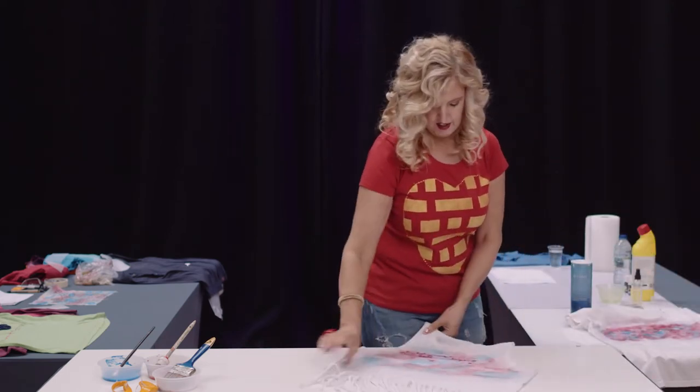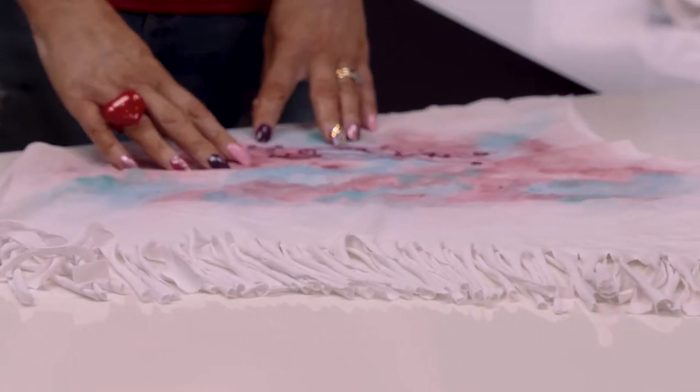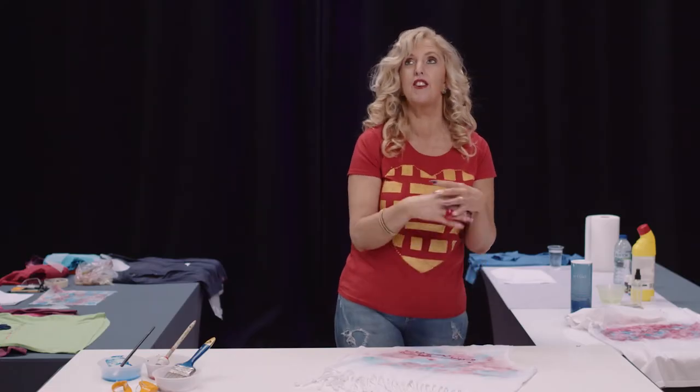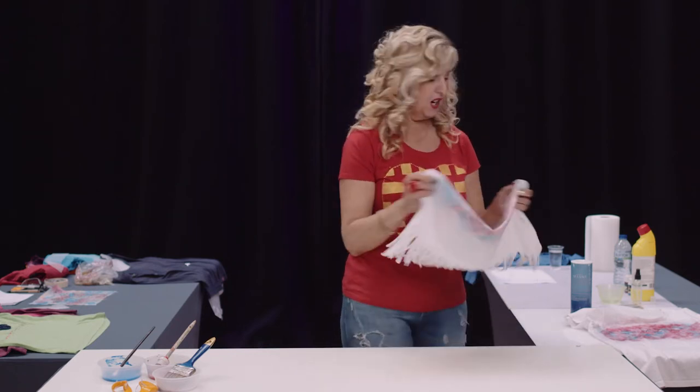You can use ordinary Sharpies — sometimes permanent markers will bleed a bit, but that might be the effect you want. You don't have to do words; you could do a heart, an inspirational verse, or just a few words — whatever you like.